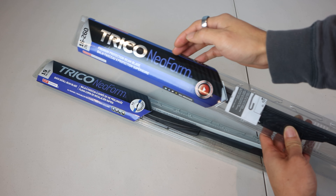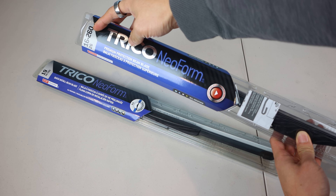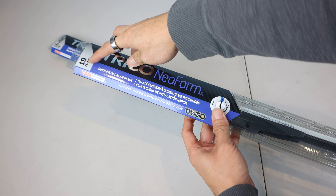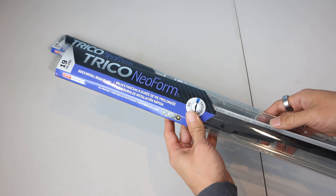I have the Trico NeoForm 16260 26-inch standard beam style blade for the driver's side, and the 16190 19-inch blade for the passenger side.